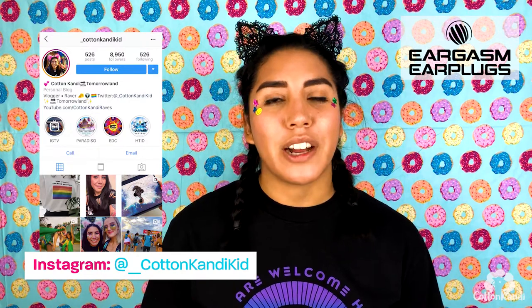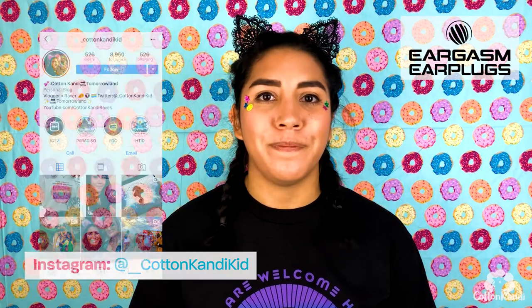That's it for this video. Please like and subscribe and do all that good stuff. You can also follow me on social media — my handle is at underscore cotton candy kid for Twitter and Instagram. Thanks again for watching. Peace out Girl Scouts!